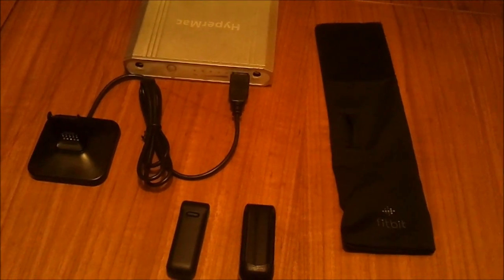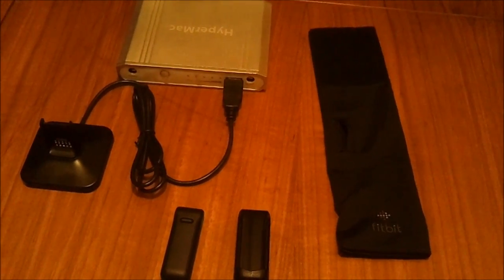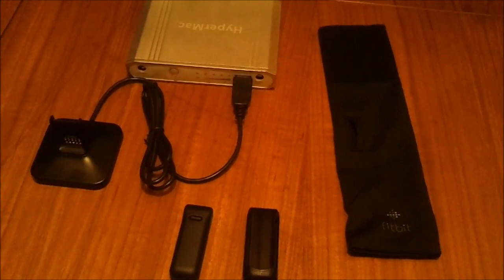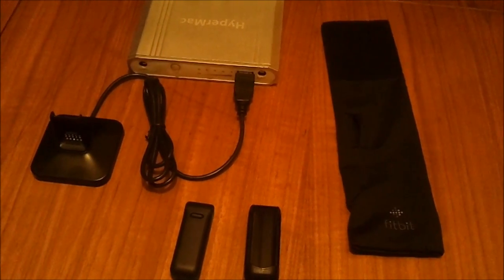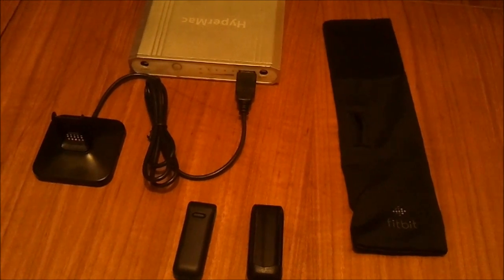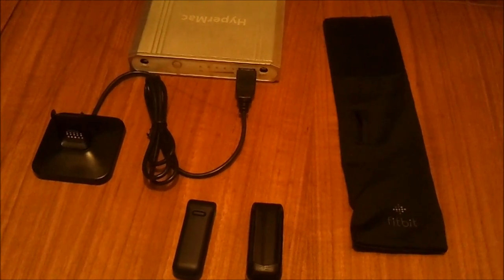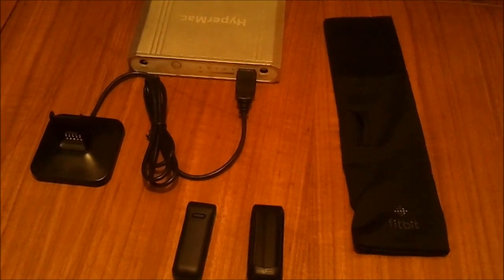Hi, welcome to the preview video for the Fitbit Wireless Personal Trainer. Hopefully you've watched the unboxing video, so you'll be aware of the contents of the box. I'll go through the various pieces that were inside the box and also just touch on some of the features of the Fitbit ahead of the formal review.